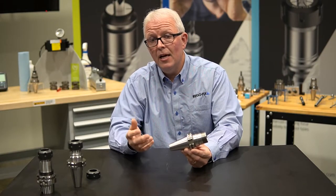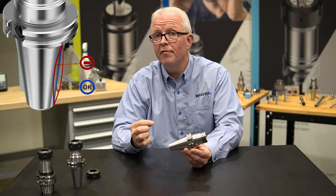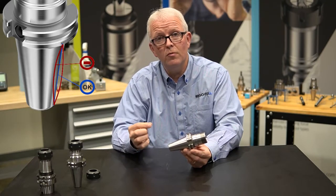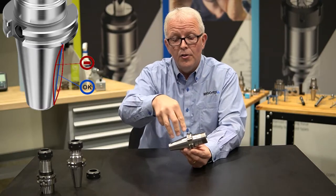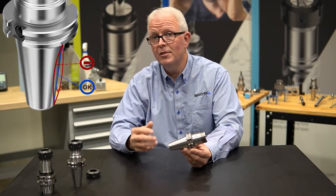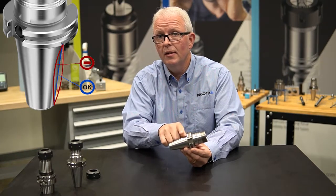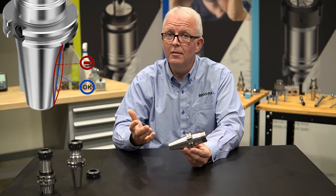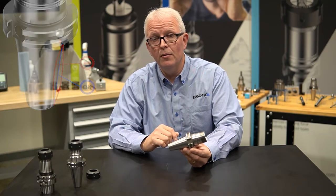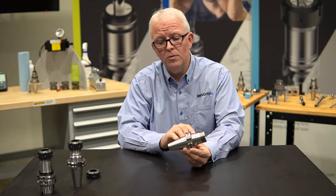That allows us to control the profile shape of that taper so that it fits in your spindle with more spindle contact. Three-point measuring is much more accurate than the most common approach we see from cheaper manufacturers, where they measure two spots in the middle — not quite sure what you're going to get with that. So standard AT3 tapers for standard tool holders.